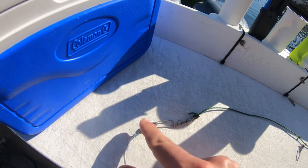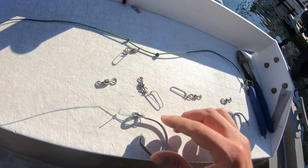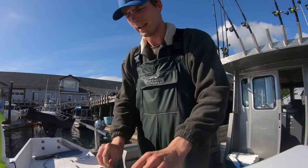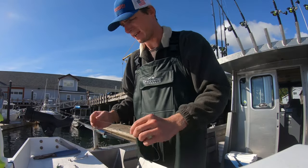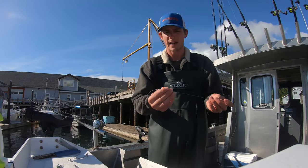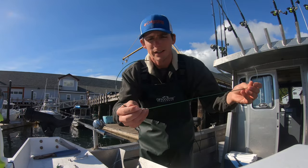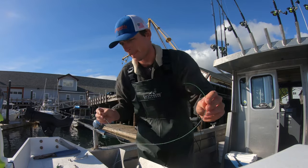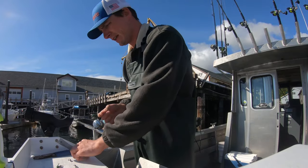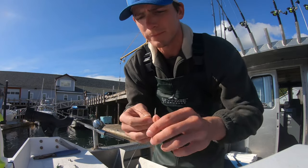So this is the basics of the rig: a swivel with a uni knot tied to a snap swivel where the weight will go, onto another snap swivel so we can disconnect the leader, which goes to a big circle hook with a perfection loop. Without further ado, I'm going to show you how to tie one of these up. I have a 32-inch piece of 100-pound mono and a 32-inch piece of 150-pound ganion line. We'll start with the mono.